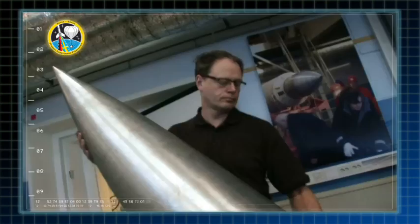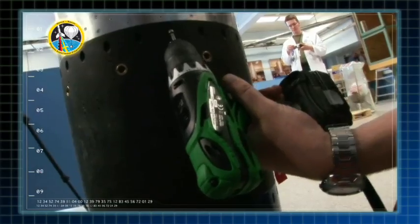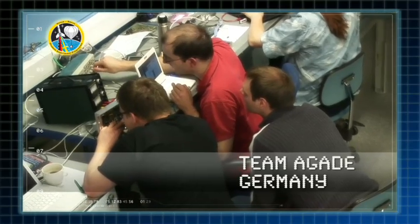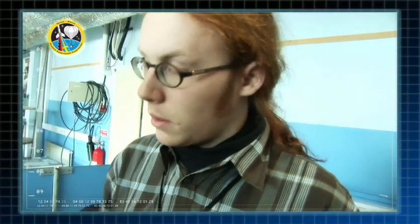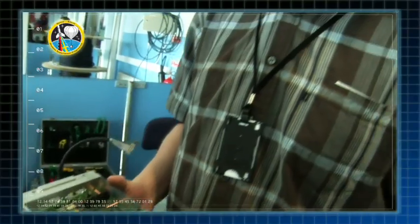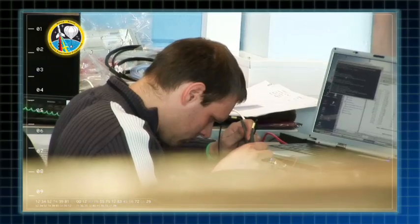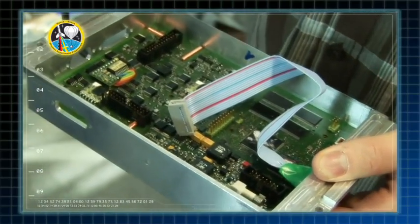Det handlar om attitude determination av små satelliter. När vi bestämmer attityden av ett objekt handlar det inte om position utan om orientering. Vi är intresserade av en referens — att orientera ett objekt relativt något annat. I små satelliter måste man använda väldigt små sensorer.